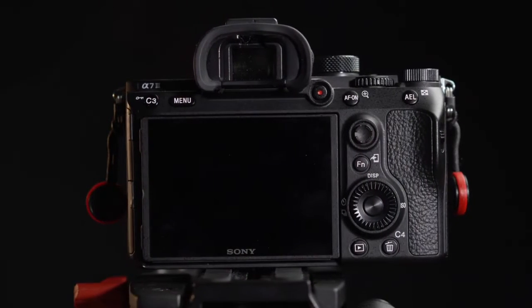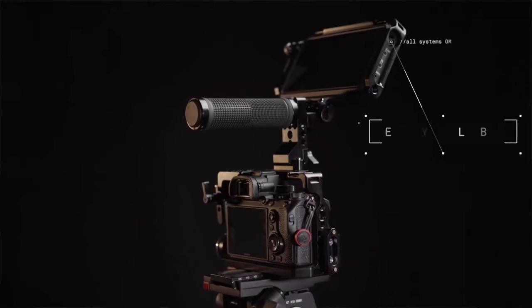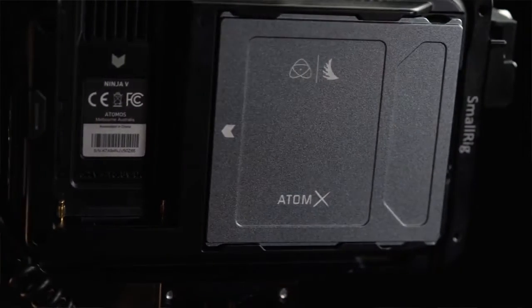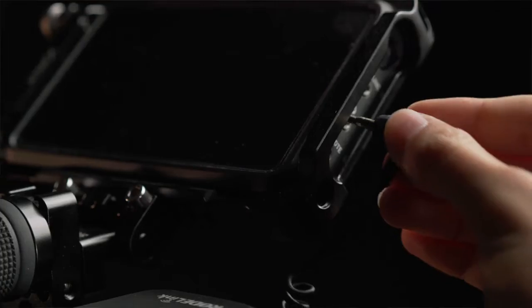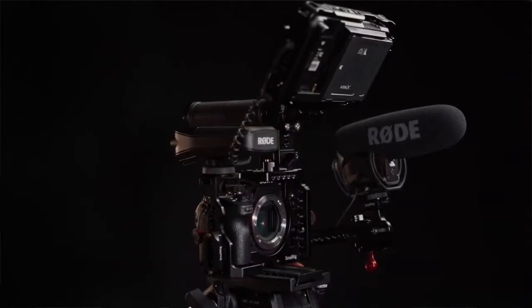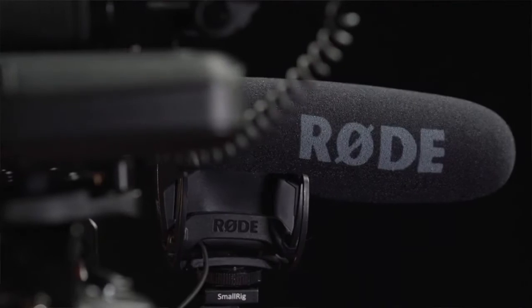The screen of the Sony a7 III is small — around three inches. It's not very bright and it doesn't have certain features that monitors have, like false color or vector scopes, that I find really useful. I went with the Atomos Ninja V. This five-inch monitor gives me a clear representation of what I see, and allows me to shoot on a 500 gigabyte SSD, which means I can shoot 4K almost the whole day. The Atomos Ninja V also adds a second audio channel with another 3.5 millimeter jack, allowing me to record on two separate channels. You could use a wireless lav mic and a shotgun mic — because I shoot a lot of interviews, I use the lav mic to capture my subject's speech and the shotgun mic for natural sound from the surroundings.